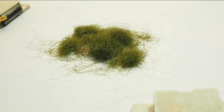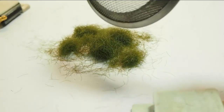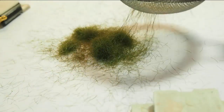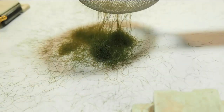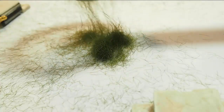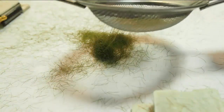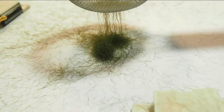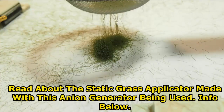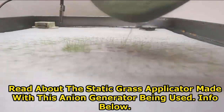To demonstrate the full power of this anion generator, we have placed some six millimeter static grass on a metal plate. We will use a T-strainer type static grass applicator to show you how the static grass stands up under the influence of a 15 kilovolt DC field. Note how powerful the unit is. The anion generator, when there is no glue on the surface, literally pulls up the grass and strings. This is just a demonstration of the pull power.